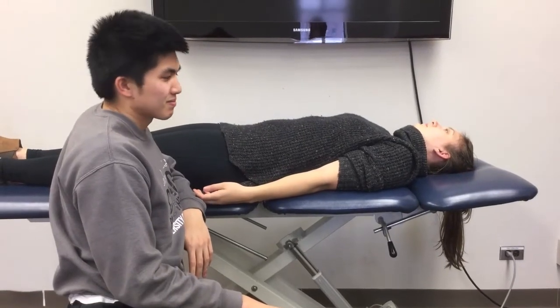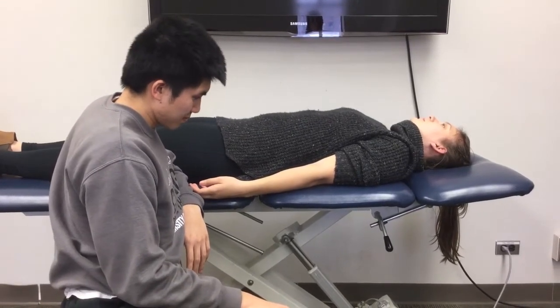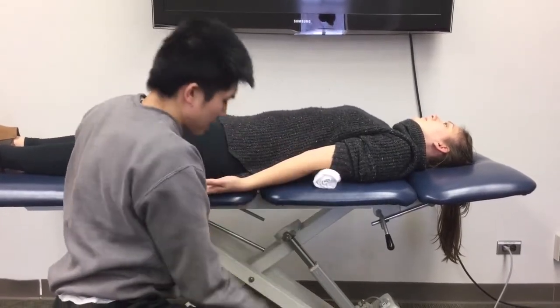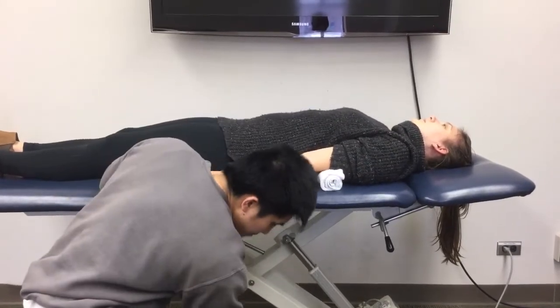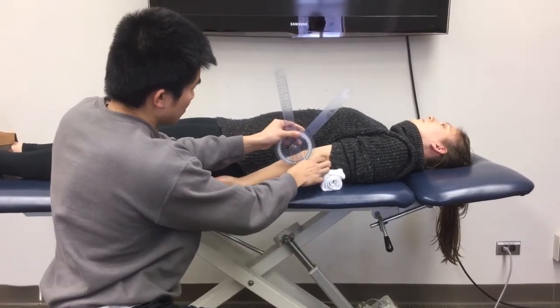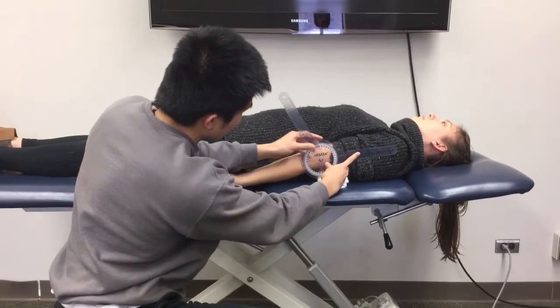This video is for elbow extension range of motion. The patient is supine, forearm in full supination, with a towel under the humerus — this allows you to measure any hyperextension the patient may have. Same as elbow flexion, your fulcrum is the lateral epicondyle of the humerus, the proximal arm is the lateral midline of the humerus referencing the olecranon process, and the distal arm is the lateral midline of the radius.